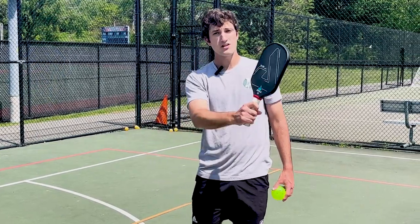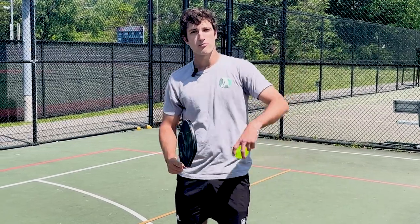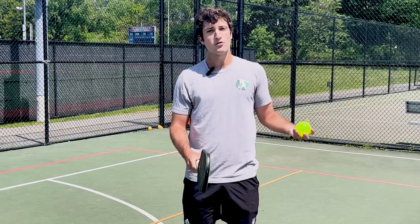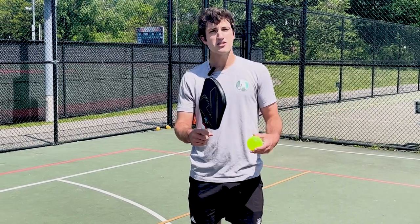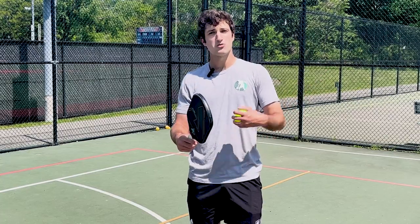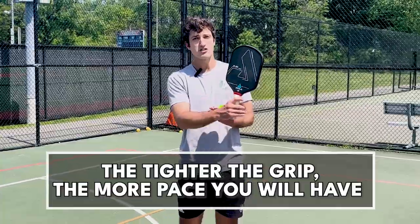The reason for this is when you're holding the paddle tight, the paddle acts like a brick wall — imagine throwing a ball at a brick wall, it bounces right off. But when you're holding it at about a three, super loose, the paddle is going to act like a mattress. Imagine throwing a ball at a mattress — the pace gets absorbed. It bounces a little bit, but it absorbs most of the pace. That all has to do with your grip pressure.